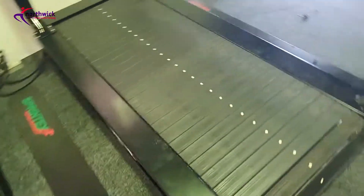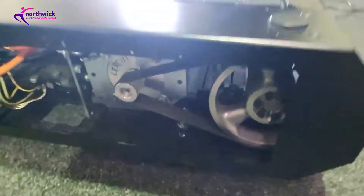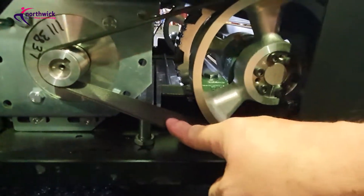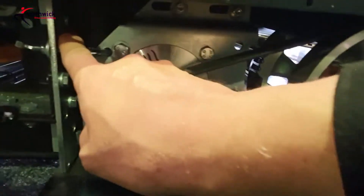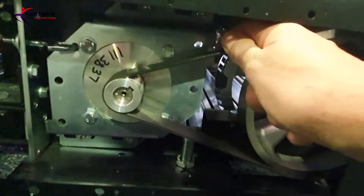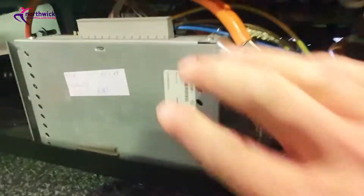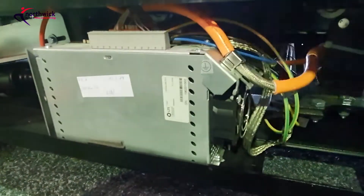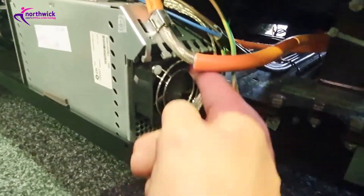On the other side we've got the drive belt, which you can check in the same way and add some BD90 if necessary, or tension it. There's a tensioning mechanism here which you can adjust in much the same way as any other machine. We've also got an inverter here - this controls the AC motor, receiving control signals from the circuit board we saw on the other side.